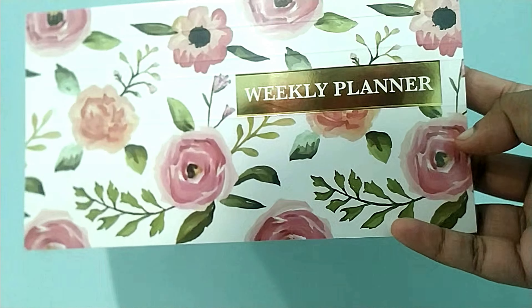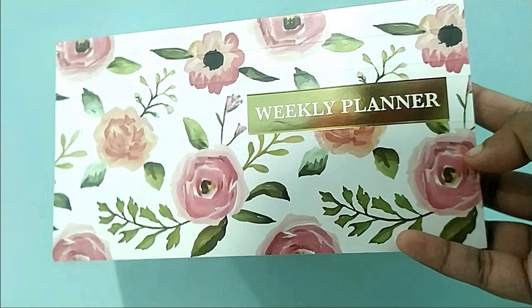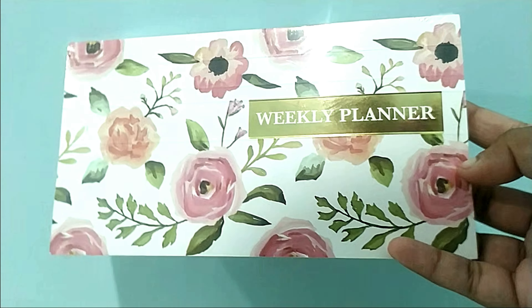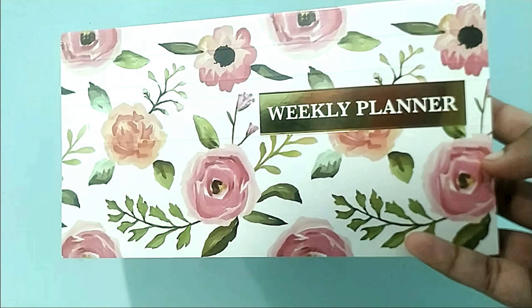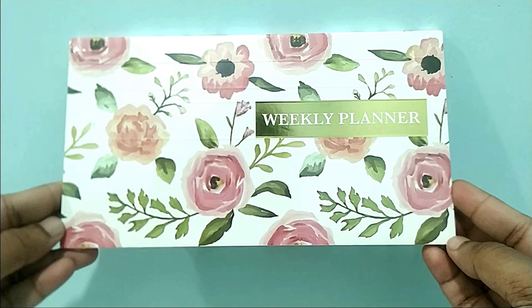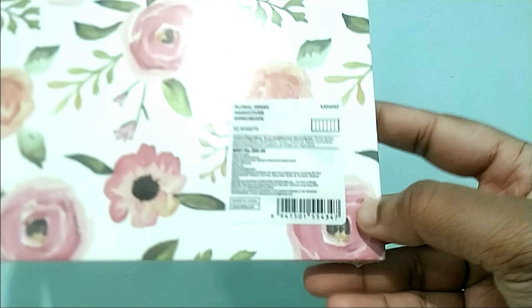The second item I got is a weekly planner — it comes with 52 sheets, enough for a year, and I got it for 200 rupees. Although I'd seen Instagram reels about Miniso finds, when I actually went to the store I didn't find anything of particularly great quality.